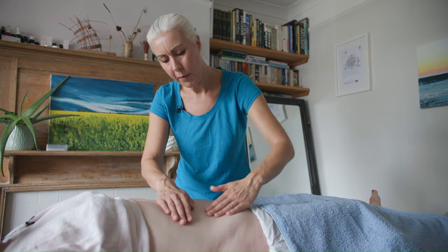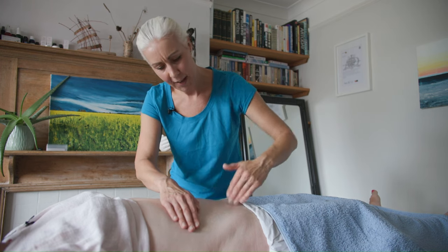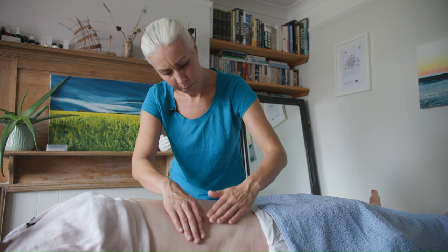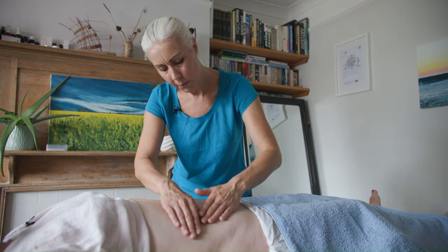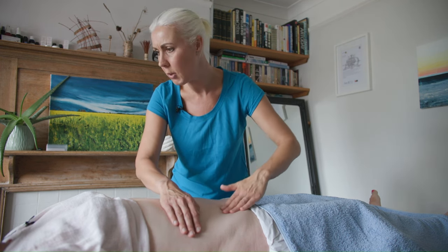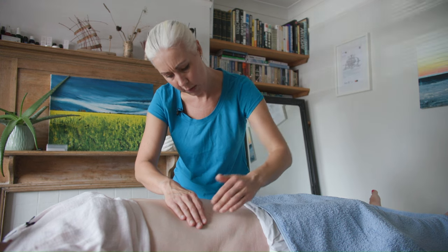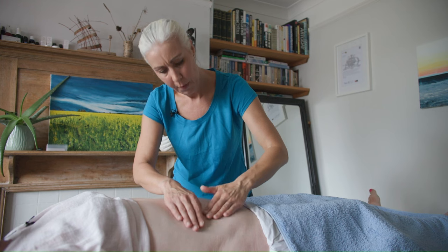I'm going to start with some feather-like sweeping, working over a slightly broader area to start off with. I'm using one hand as a brace to stabilize the tissue and the other hand to very lightly sweep towards the scar — trying to reintegrate the tissue and bring it back to where it was parted with the surgical cut. Does that feel okay? That feels fine.